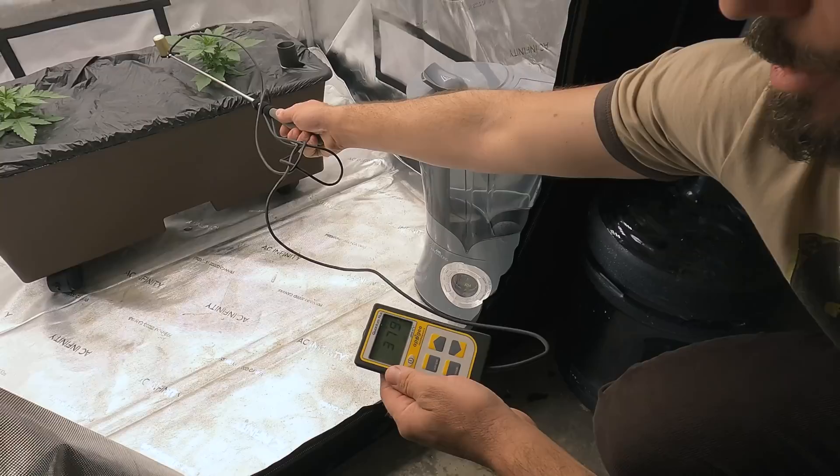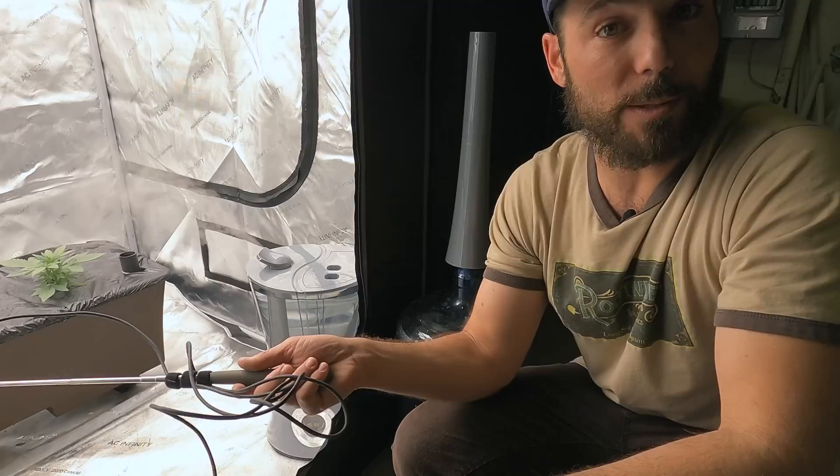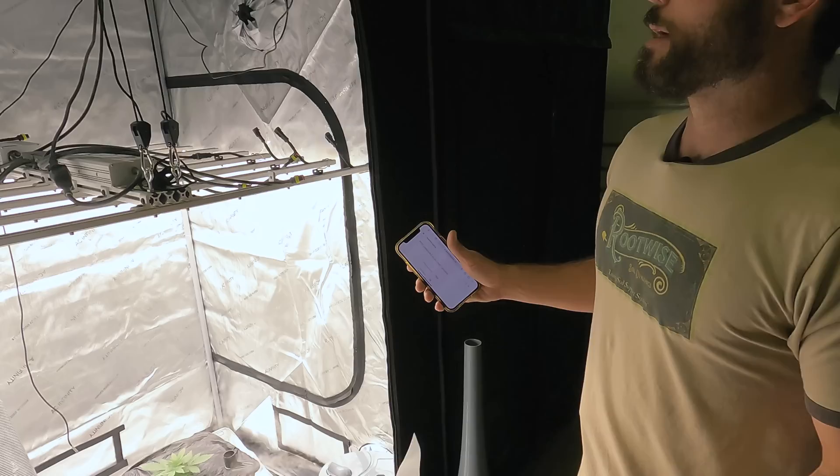The type of LED we're using here are strips, which are designed to be able to get a lot closer to the canopy. Some other LEDs — like COBs or boards — can push light further away and are designed to be a couple of feet from the canopy. These strips are designed to be much closer. I'm going to lower this light and then take another reading.